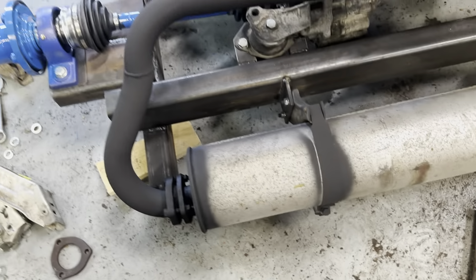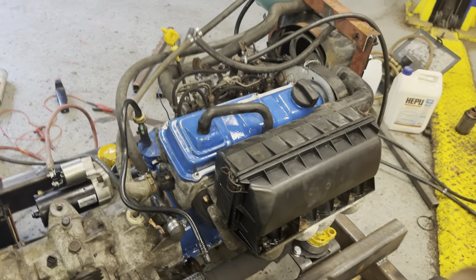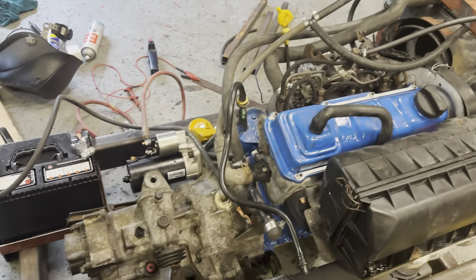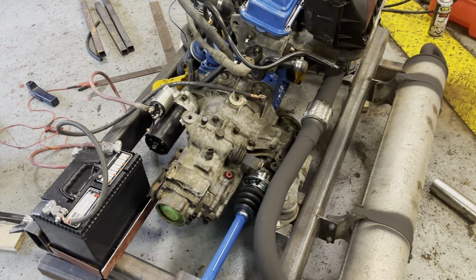I've got a European Vanagon muffler which is about three feet long, so it makes it nice and quiet. I've got the factory air box. This is a 1.6 liter straight diesel — normally aspirated — which means it has no turbo charger.